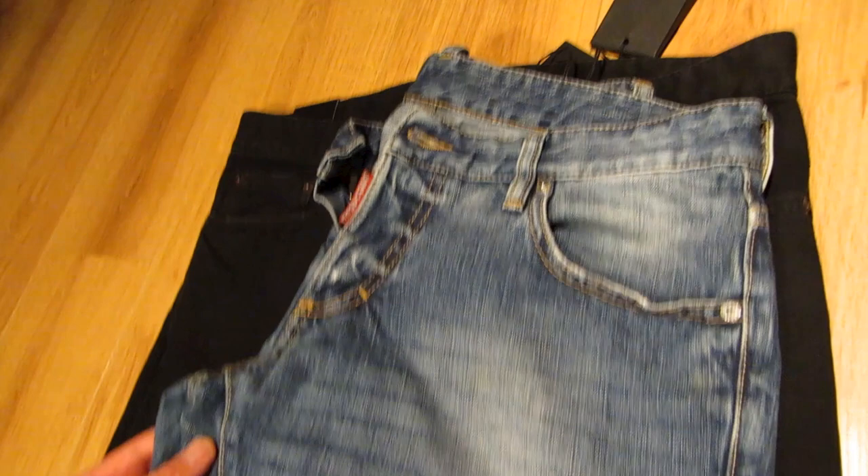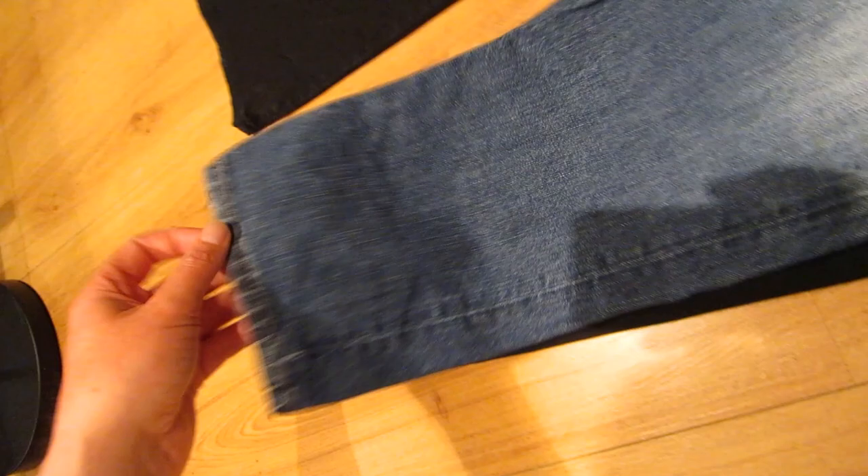As you can see they've faded a little bit due to being washed a few times, but the denim turns really really soft — very comfortable to wear. I'll show you some video now of these so you can see how they fit.